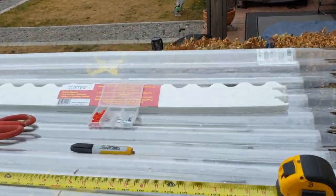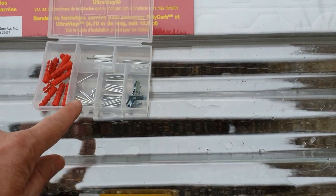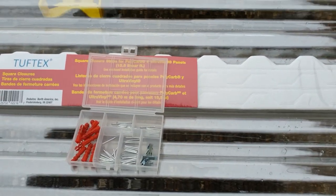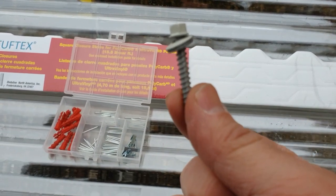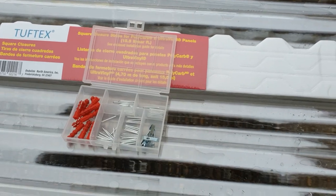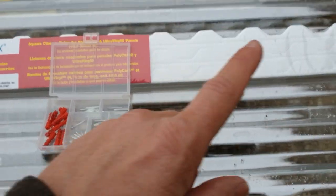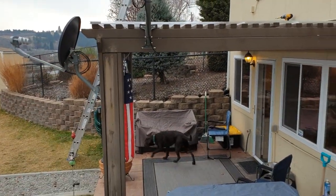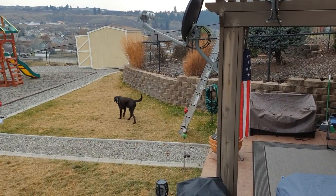One more thing — I use these little tiny nails for setting the closure strips in place so they don't move, because they tend to move around a lot. The screws they give you are overkill so I grabbed a little picture framing nail kit. I put three nails in: one in the middle and one on each end. That helps hold them so they go nice and straight — otherwise they start getting all crazy on you.